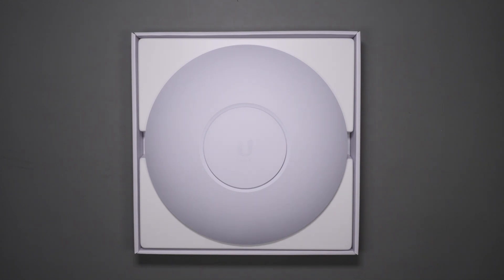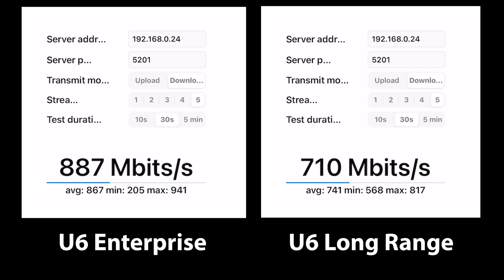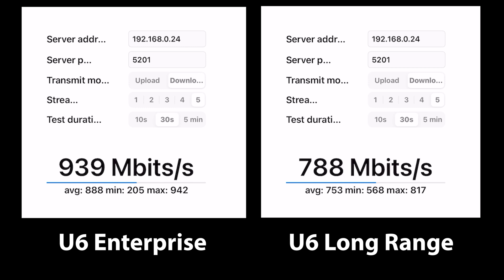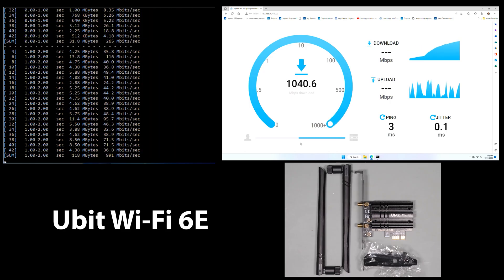Depending on the devices you use to connect to Wi-Fi, you may actually need a 2.5 gigabit PoE switch to take full advantage of the speed. When I first tested the new iPad, the performance was the same on both one gigabit and 2.5 gigabit, as it simply wasn't taking full advantage of the 6E standard. But when I tested PCI adapter cards, the story changed quite a bit, and to fully exploit the speed of those adapter cards, you really need a 2.5 gigabit connection.